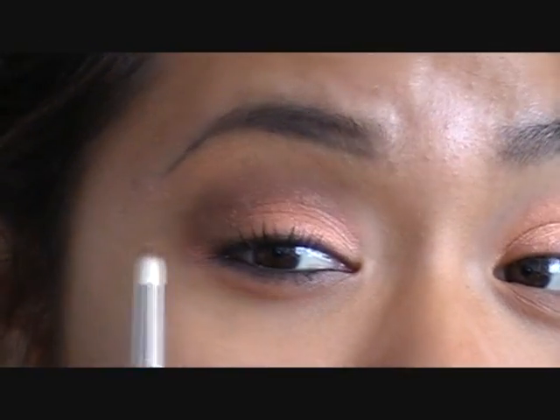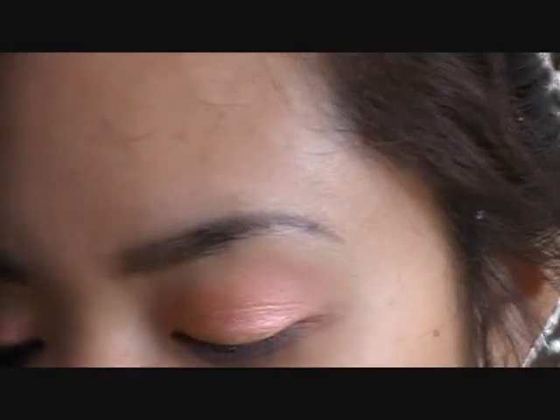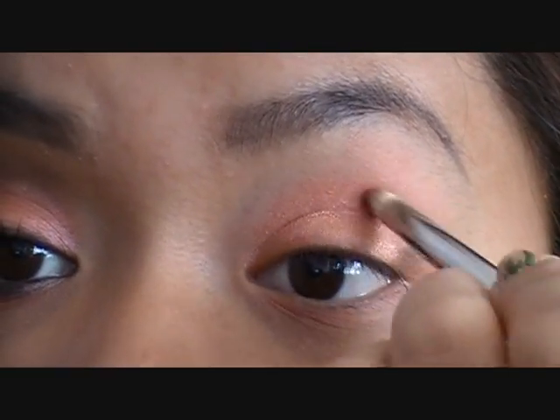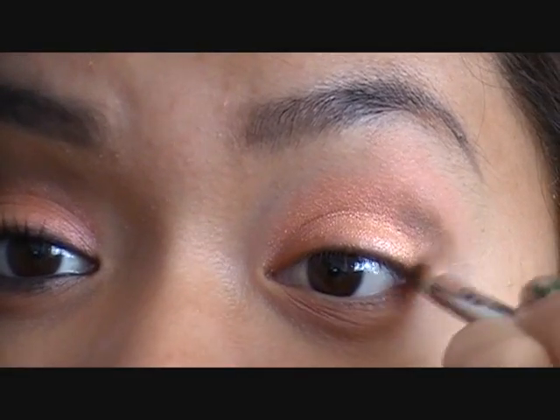For the outer V and crease I'm only using one color. This is from my new MAC palette — I depotted some eyeshadows into it. The color is called Espresso; it's a matte dark brown and just a perfect color. I have some on my 219 brush and I'm going to define the outer V of my eye, building it up depending on how intense you want it. I want it pretty deep, so we'll keep building and blending. Just focus on the outer V and get it nicely blended to the color intensity you want.